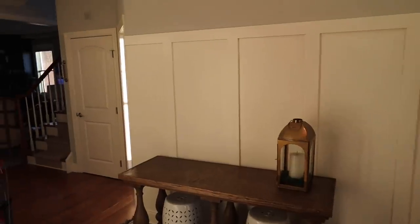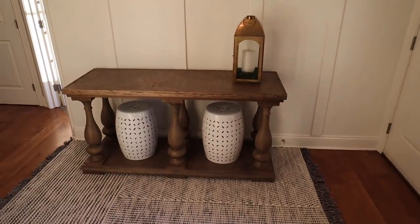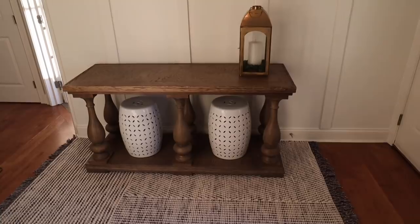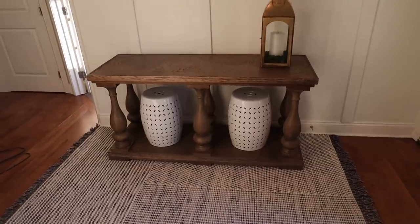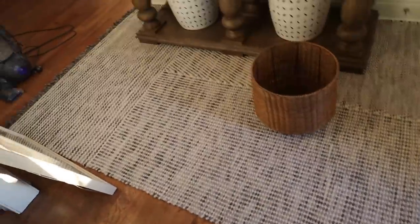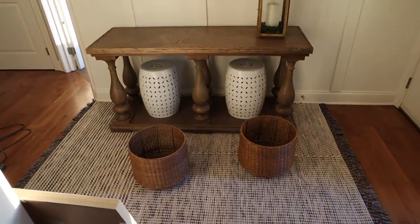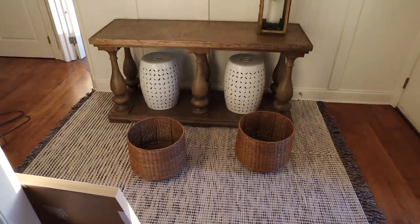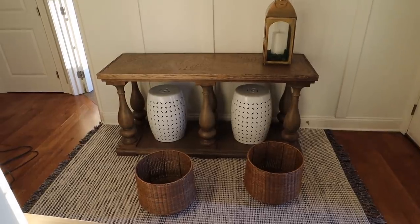I love that the molding wraps around this little corner right here — I can't believe I even got it to work. Now I'm thinking about styling this table, and first thing: I don't want to spend any money on it. I really just want to use things that I have. The white against the white doesn't work — I need some more warmth. I have these two baskets that I think I'm going to put down there instead; it adds the warmth that I need because this honey color is throughout the house. I also think I might nix the lantern.